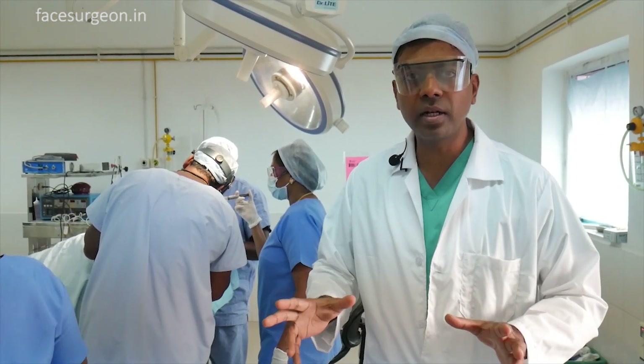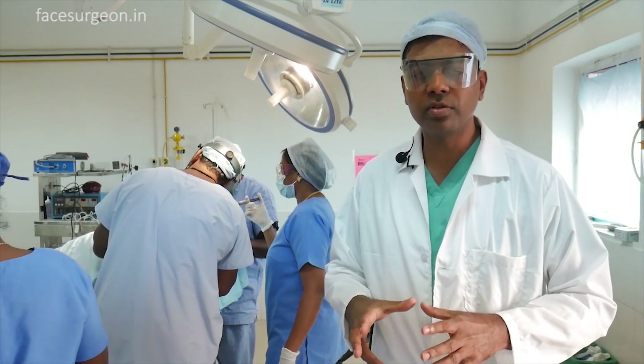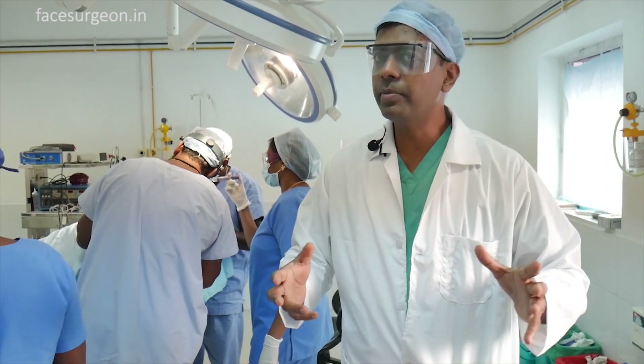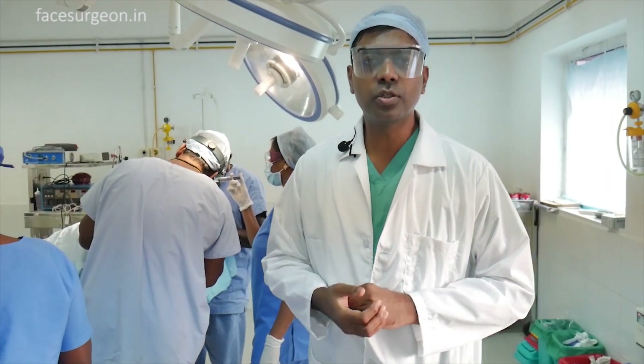The most important factor is how the patient takes care of the follicles in the initial few hours and days. We give them adequate instructions, and if they follow them, they're able to have a new crown after six to eight months.